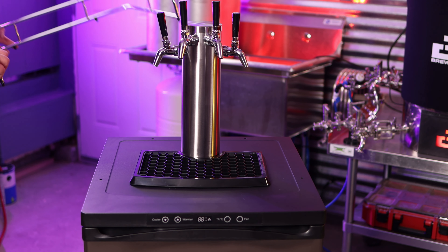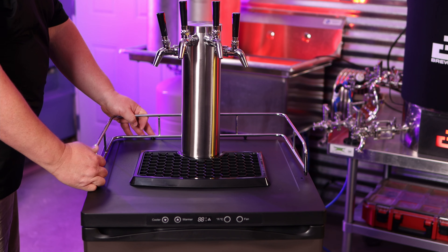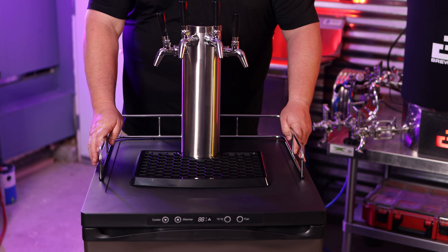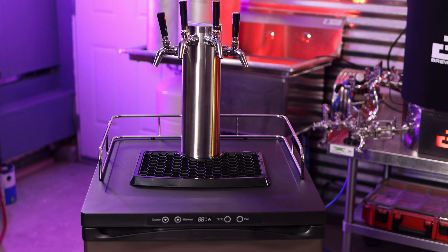Here I'm installing the drip tray and the back anti-fall-off guard — not sure what that piece is officially called, but it goes on super easy. At this point it's time to get to the inside and figure out all the tubing.